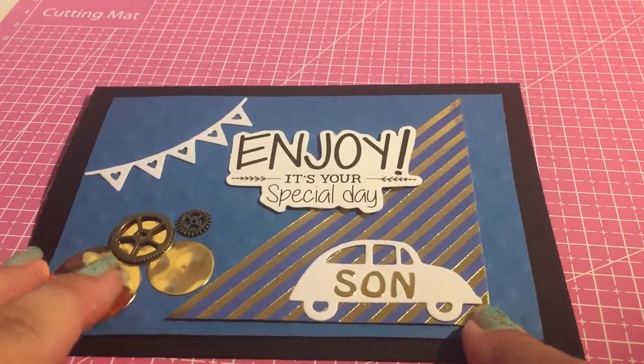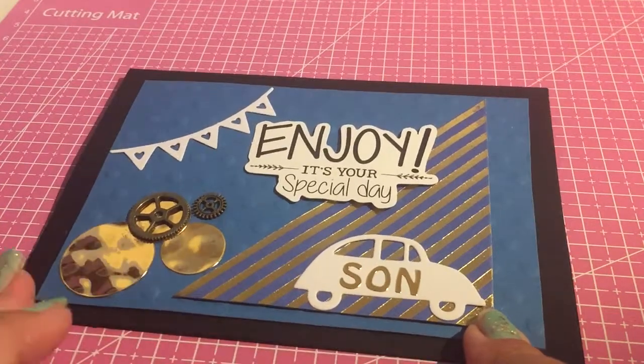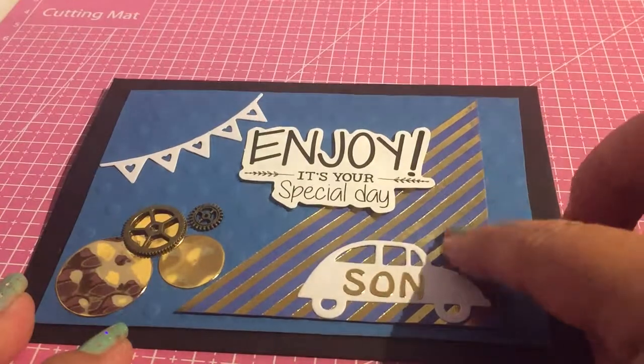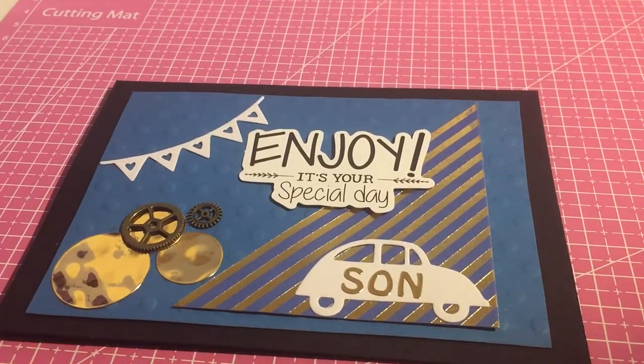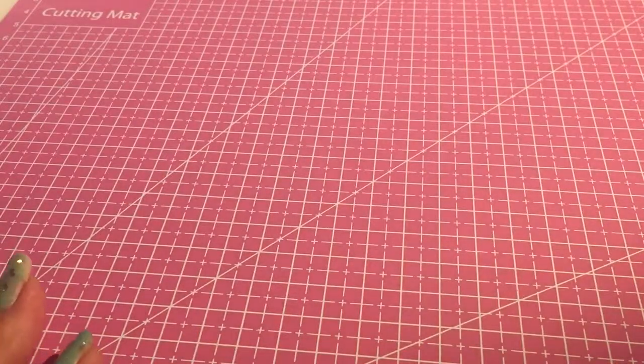These circle gold embellishments I got reduced from Poundworld. The paper came from Poundland. I might have hauled that actually recently because I wanted to get in and make some male cards. So that one is for my son — that was for his birthday.